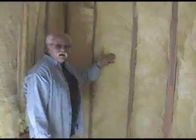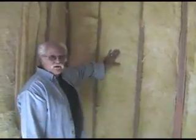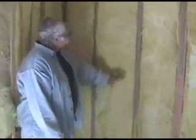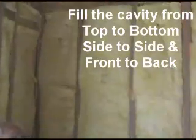We have 2x4 studs 16 inches on center with a friction-fit R-13 fiberglass batt, unfaced, in this wall cavity. This is a nice, pretty cavity — it's installed well, filling the cavity top to bottom, side to side, front to back.